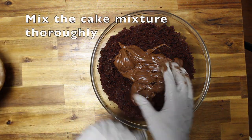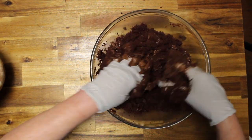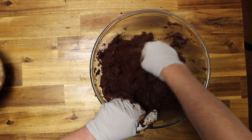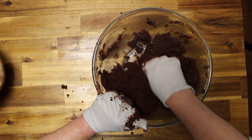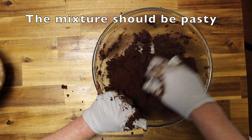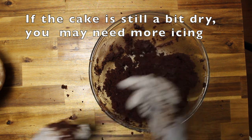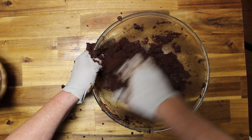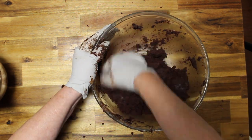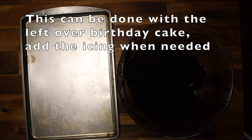Now I'm going to mix it with my hands. I want the icing to go thoroughly through the cake. You don't want the cake to be cakey — you want it to be more of a paste. If you feel like it's more cakey, add a little bit more icing. You do the same process with a leftover cake, except take half of your icing off and then add more if you need to.